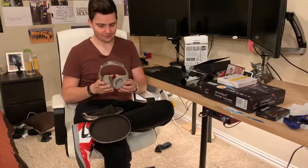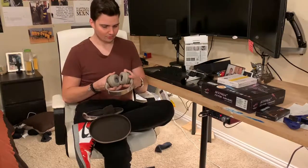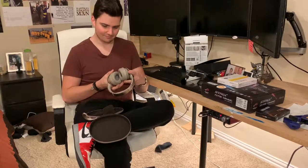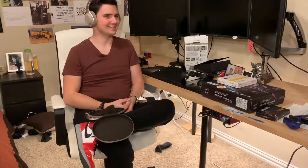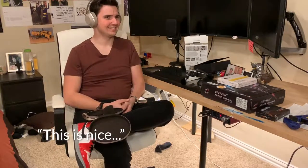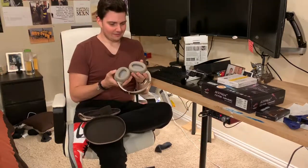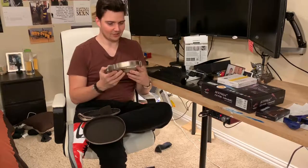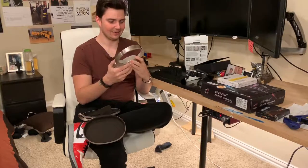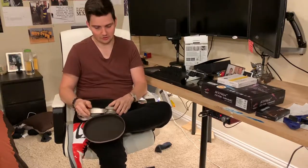The noise cancelling on these guys is amazing. Obviously they aren't charged — or maybe they are. Yeah, the noise cancelling is still on here. I know it sounds like I'm talking normally but I can barely hear myself. There's a toggle switch right here so you can toggle the noise cancelling on and off — very very nice. The design language on these is really really nice, I like how they look.